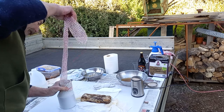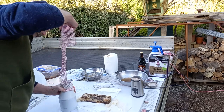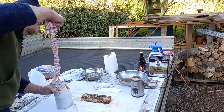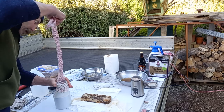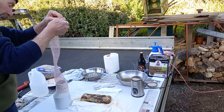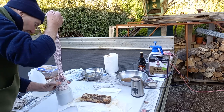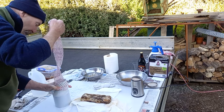I was looking for some collagen sheet but the local butcher didn't have any, so cheesecloth or something very close to cheesecloth is the next best thing. It will come off — the collagen sheet can actually be left in place.